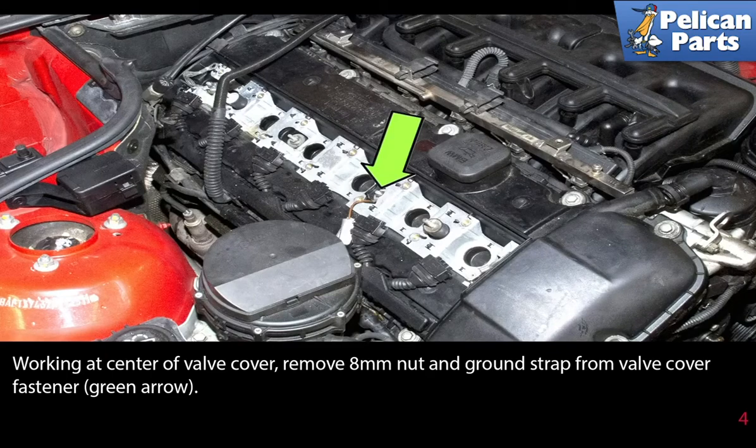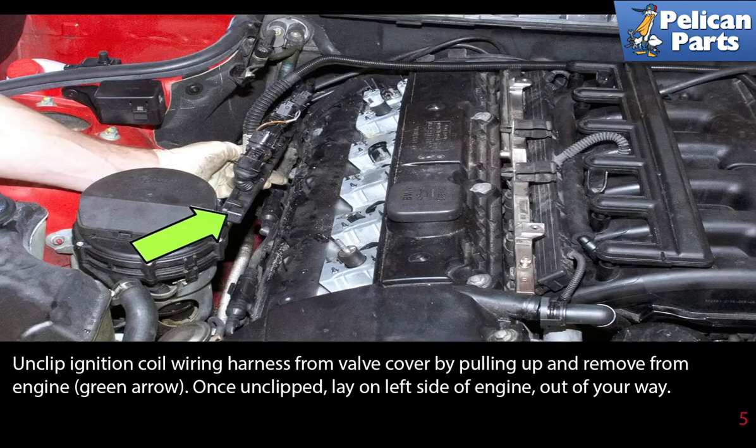Working at the center of the valve cover, remove the 8 millimeter nut and ground strap from the valve cover fastener as indicated by the green arrow. Unplug the ignition coil wiring harness from the valve cover by pulling up and remove it from the engine.